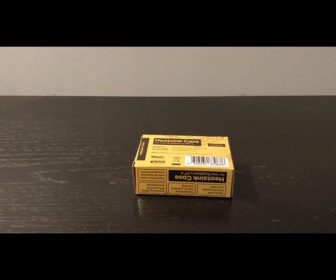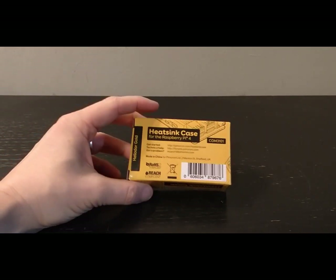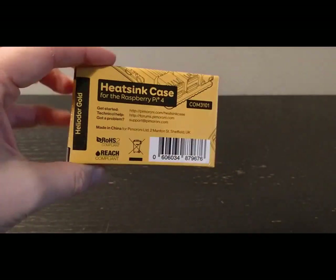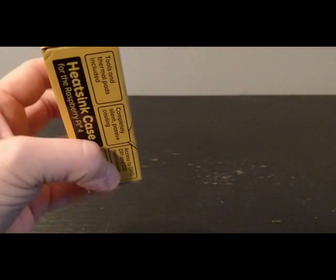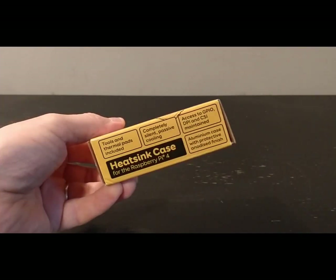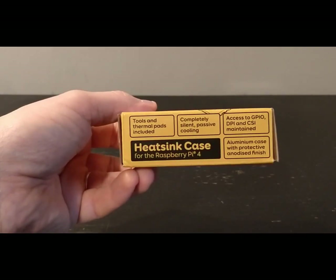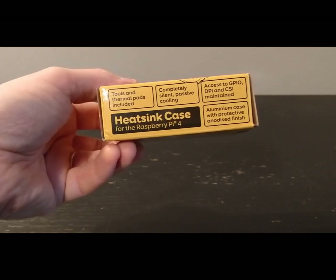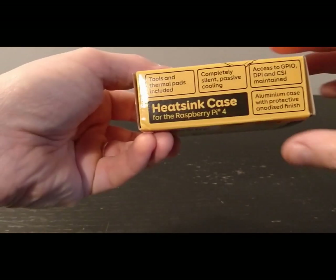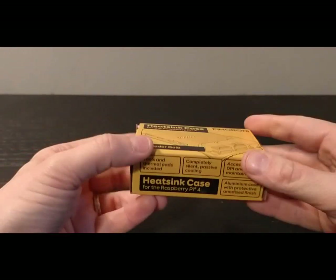Welcome to a quick unboxing video of the Pimoroni heatsink case for the Raspberry Pi. The first thing you'll notice is that, as with all Raspberry Pi cases, they are absolutely fantastically boxed — nice design, really cool packaging. This one says it's got the tools and thermal pads included. It's completely silent, passive, with no fan, and it's aluminum with an anodized finish. It looks really good.